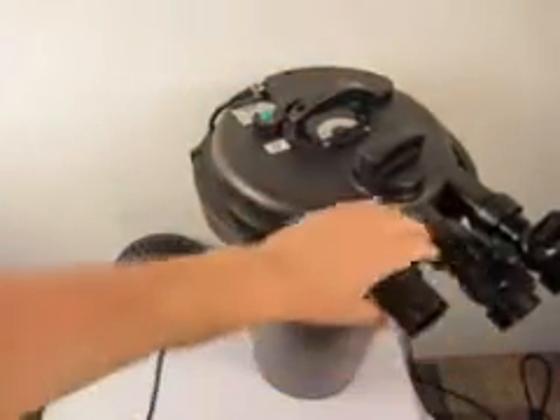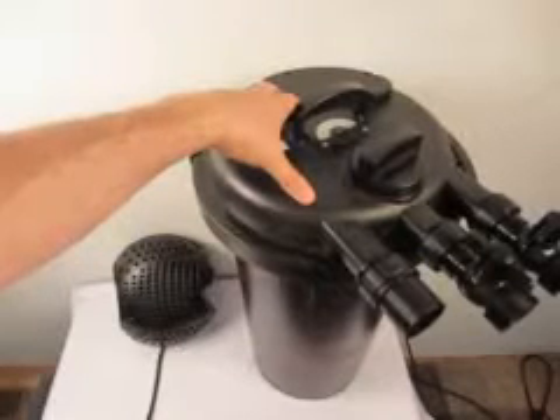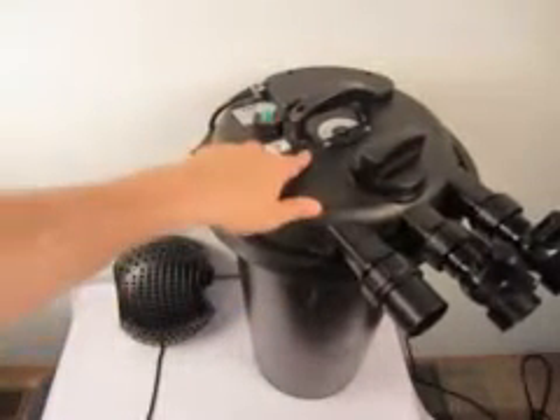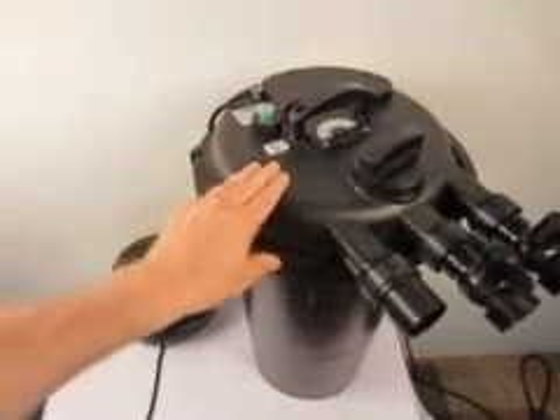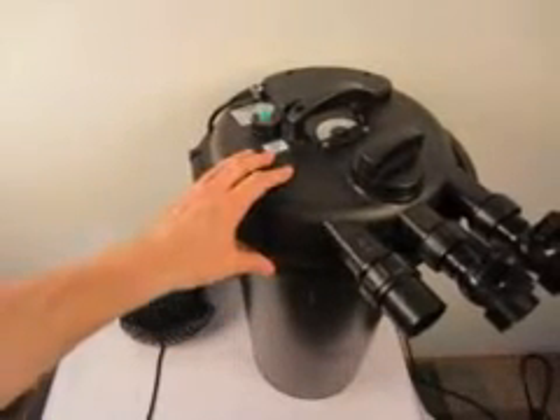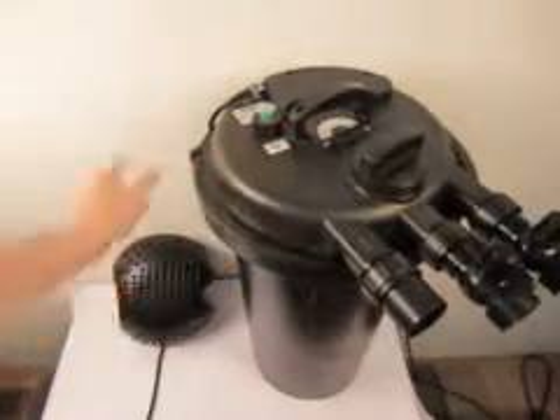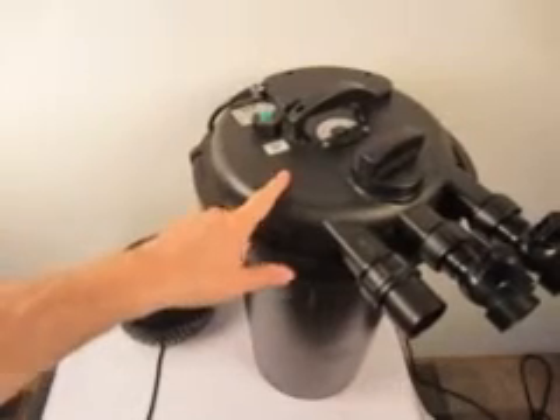So if anyone ever tries to tell you to bypass into a pressure filter, do not do it. Make sure you get the proper pump for your filter. You can find this information on our website, in the catalogs, or in the information that comes with the pumps and filters about our clear water guarantee — it gives you the correct pump that goes with the filter. Please check it out. Thank you.